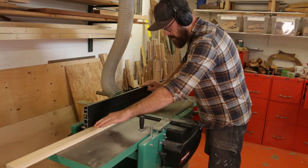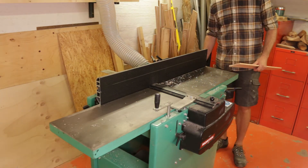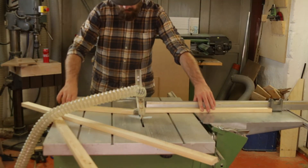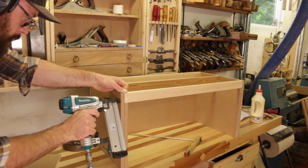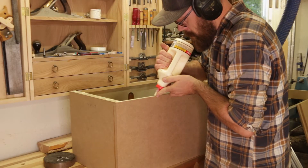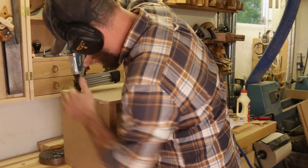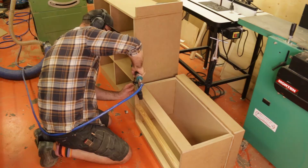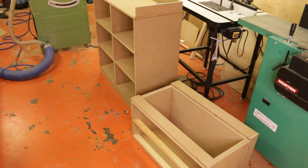To give the bench some extra strength, I jointed and planed some pine wood to help carry the load from the bench top. I flipped the bench over and glued the base part on, then glued and nailed the last piece of the front on the bench.